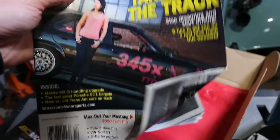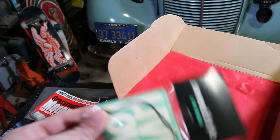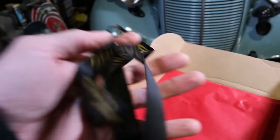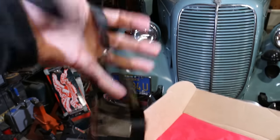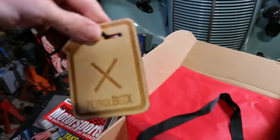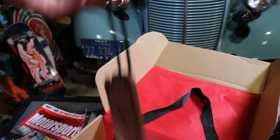We got Grassroots Motorsports — I know this magazine, this is a good one. Live Low air freshener — Lowered Lifestyles air freshener, BC Racing little key thingy, whatever those are called. And a Petrol Box ornament you can hang on your tree. Again, I'm super impressed by Petrol Box — awesome, awesome stuff. Every time I open one of these things, this is freaking sick.